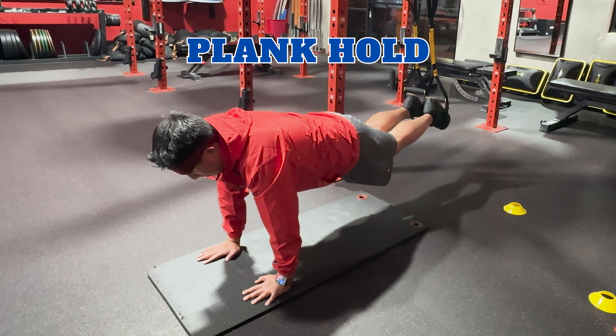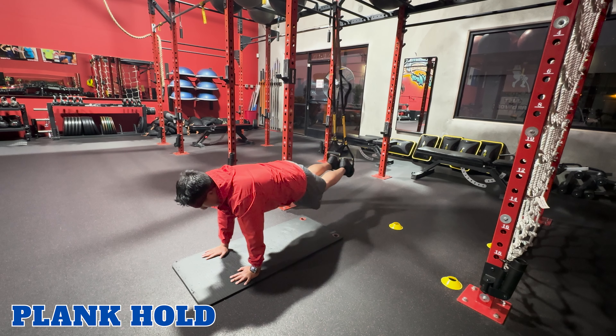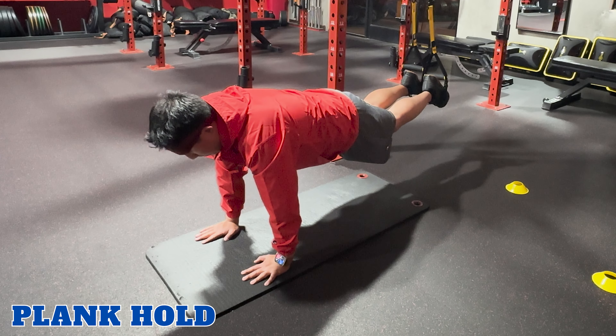Plank hold. The TRX plank hold challenges your abs, shoulders, and stabilizing muscles. Start in a plank position with your feet in the foot cradles. Keep your body in a straight line, squeezing your abs and holding for the desired duration.